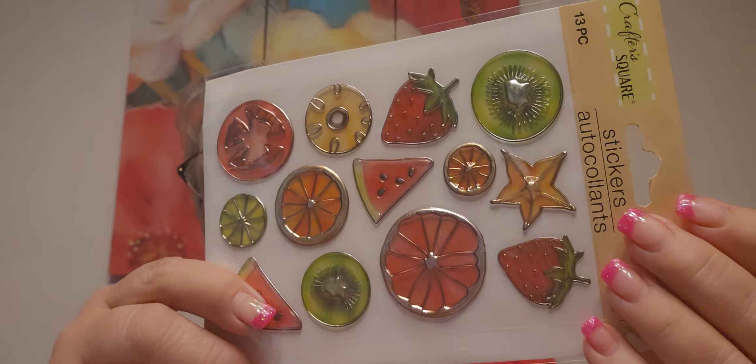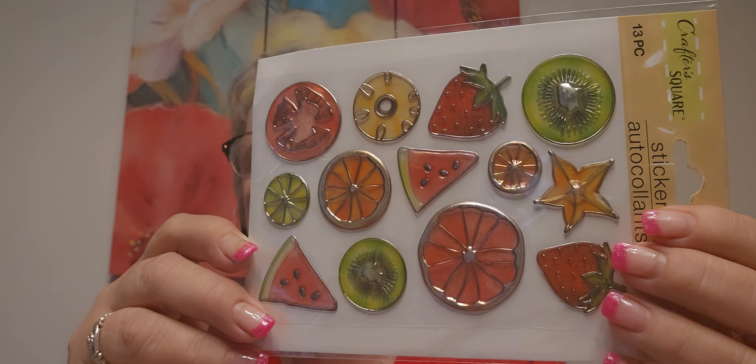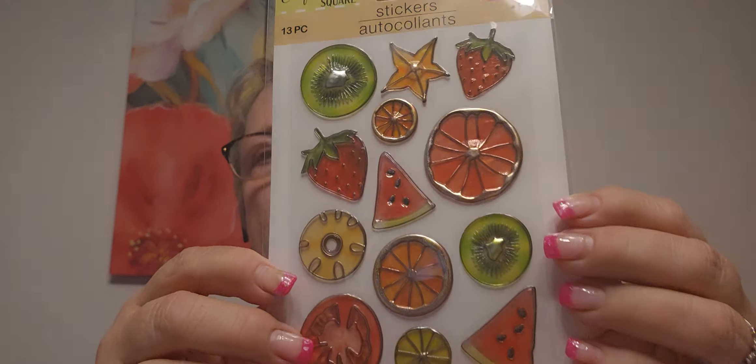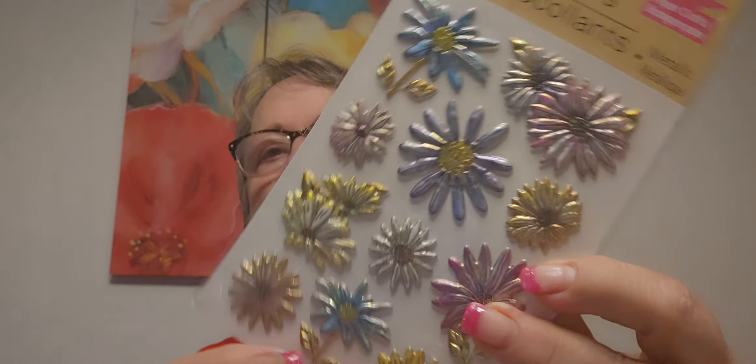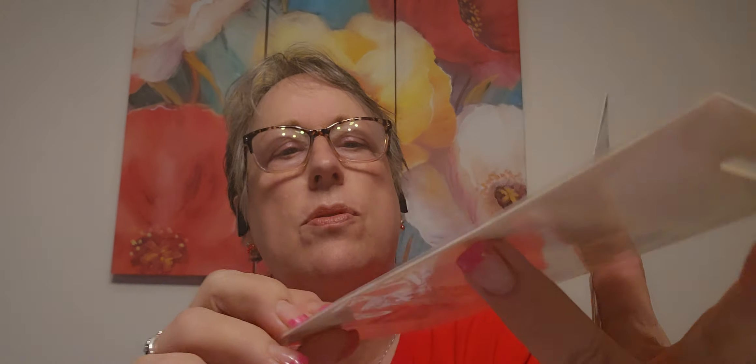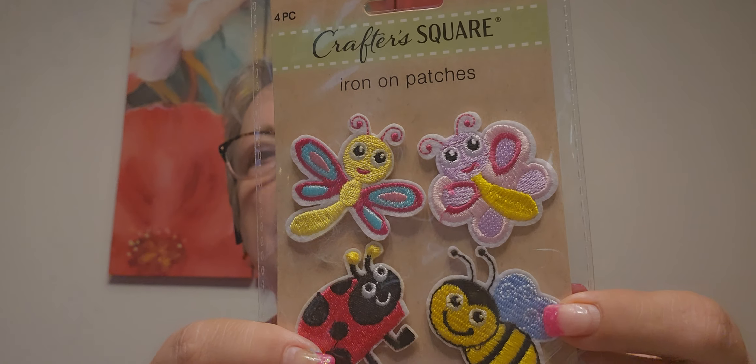I've gotten this before. Somebody that just started following me is having a birthday challenge - I'll try to link her channel below. She wants it fruit-themed and I found these - so pretty, gorgeous, and they're like three-dimensional. Dollar Tree's got it going on. And then these cute iron-on pieces for little kids' pages. That's what I've been working on today - the kids' pages for Disneyland.